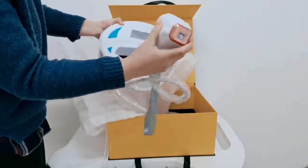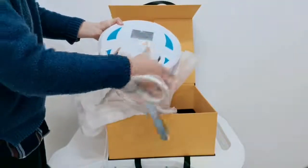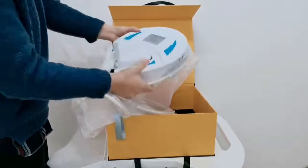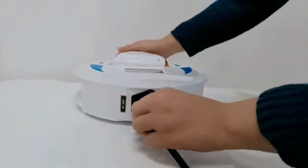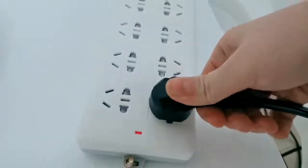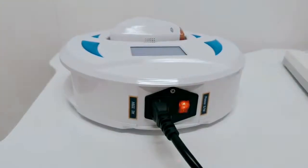This is the machine handle. Inside of the handle there are two leather bars. This is the machine screen. Connect the power supply and turn on the machine.